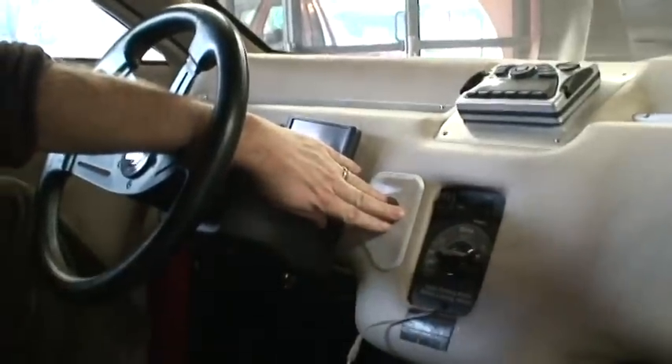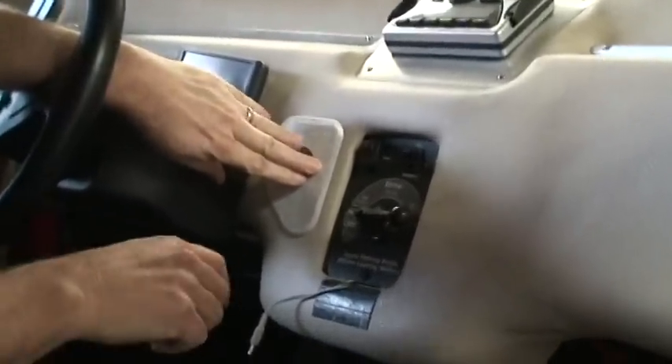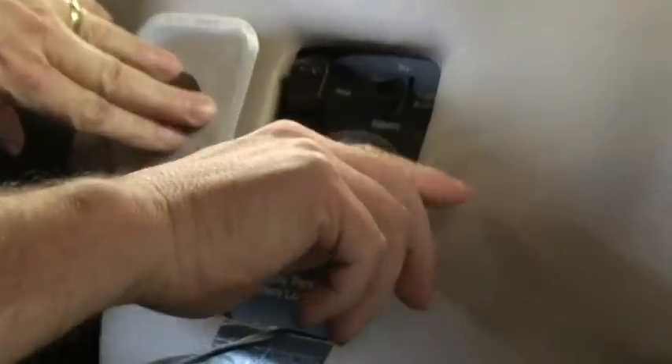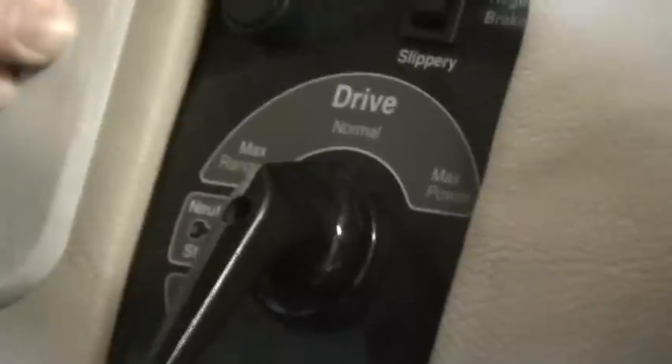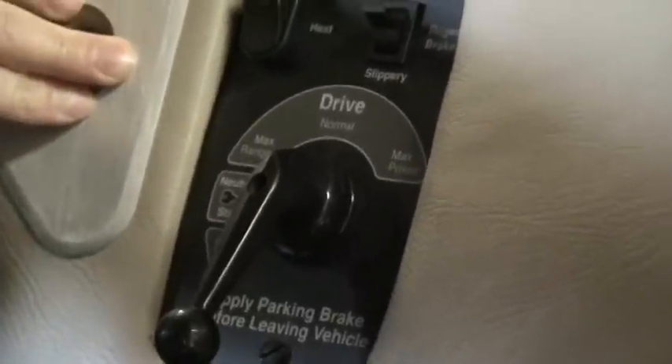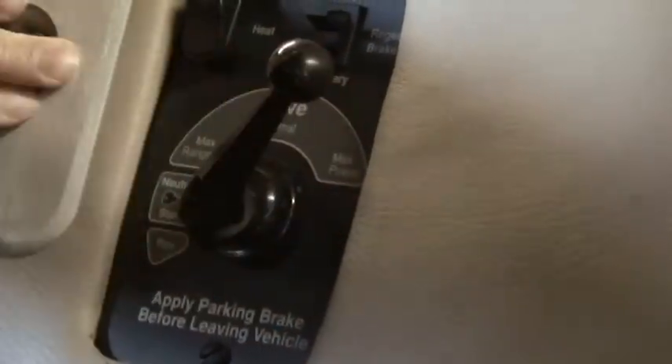So this is the electronic drive selector. When you're ready to go, you move it from neutral to drive. When you're ready to go in reverse, you move it from drive to neutral to reverse.